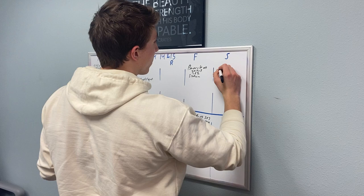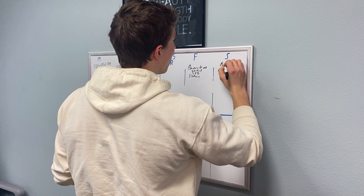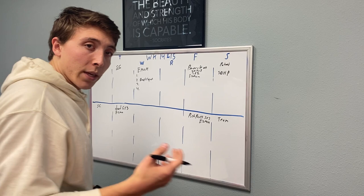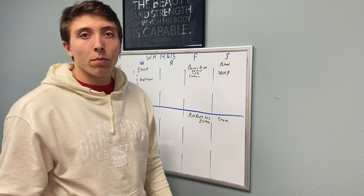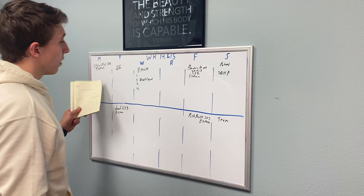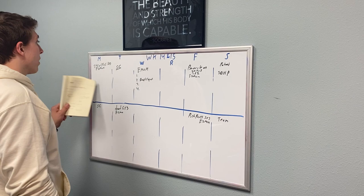I think I'm going to do sumo deadlift high pulls on Saturday — Saturday is typically partner workouts, so this will be a team workout. We also have Murph coming up, so I have to keep that in mind. We're not going to change our entire training program just to be about Murph, but I have to fit in different things here and there. I like pairing similar movement patterns — so if we deadlift in the strength, I like hitting some sort of posterior thing in the Metcon because it's already warmed up.